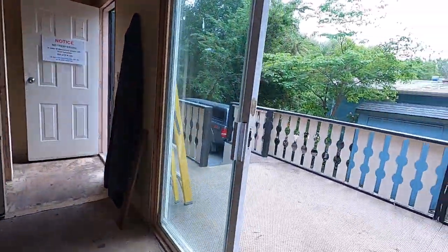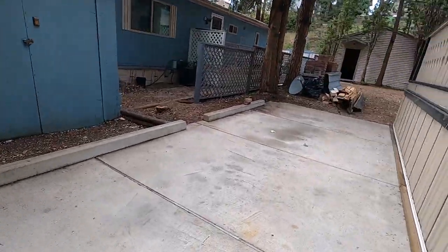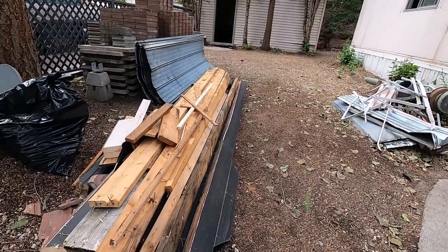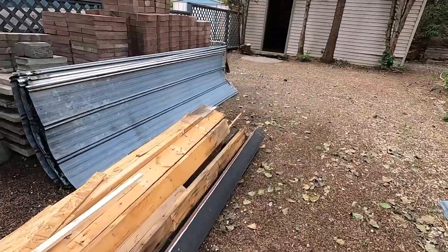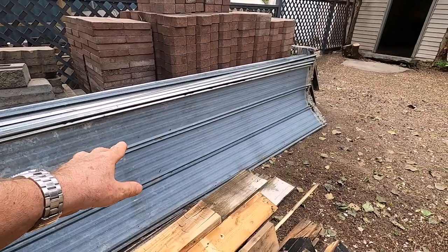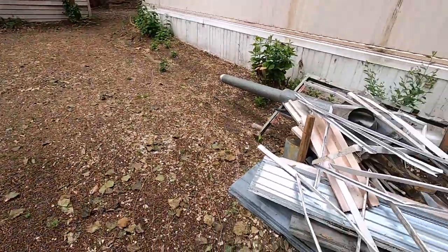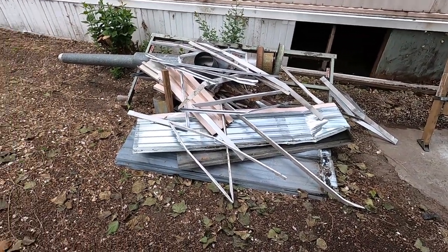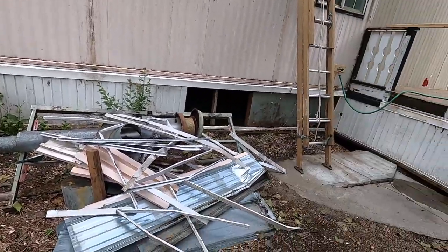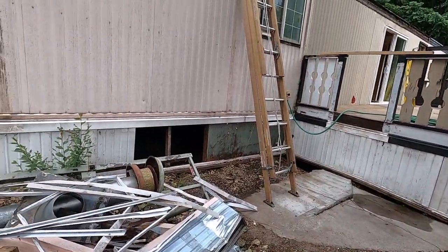Outside, I've got a thousand reclaimed bricks piled up — about a dollar apiece. The galvanized sheeting I took off the carport and deck roof — I'm going to try to sell it; people could use it for a kitchen backsplash or feature wall if they like that industrial look. Here in BC we have to organize our demolition materials: metal is sorted separately, asphalt shingles have to go somewhere else — you can't just throw everything in a dumpster. It all has to be sorted.